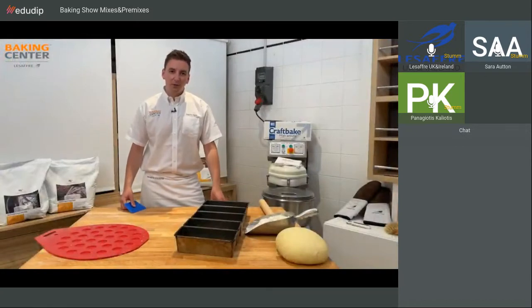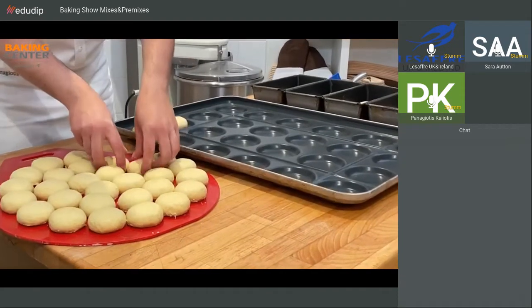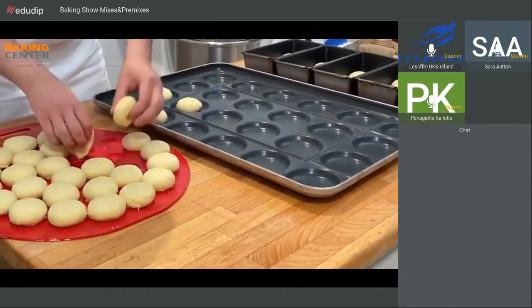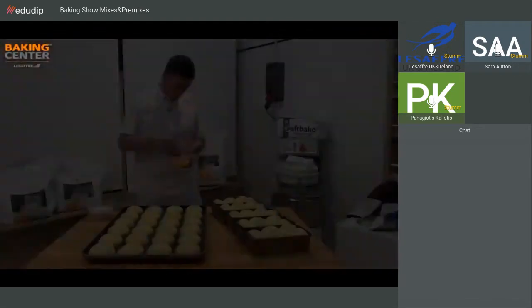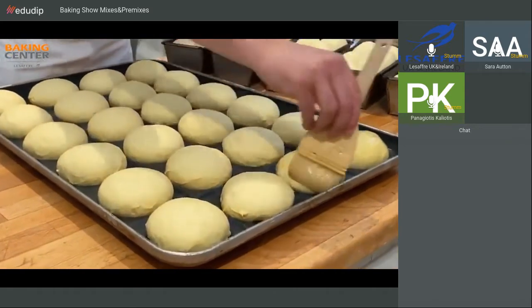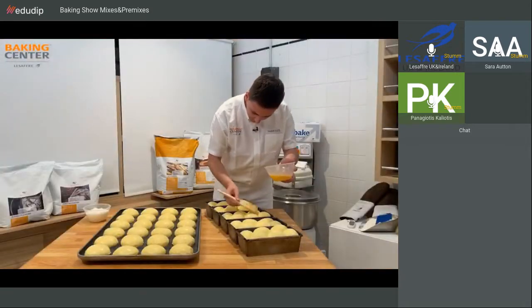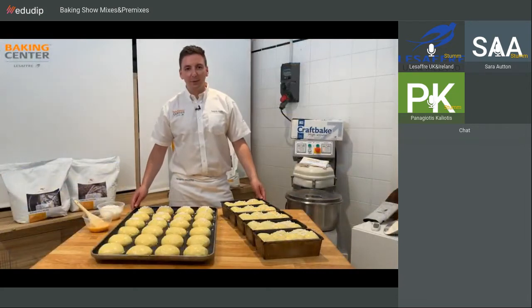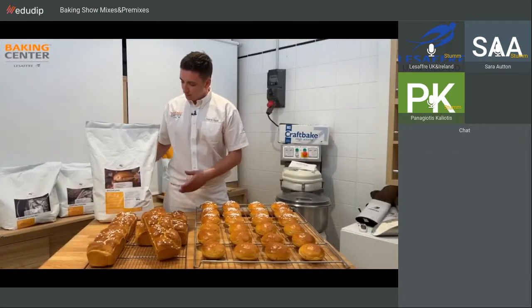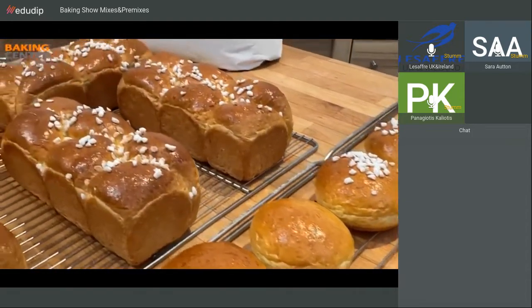With the remaining dough we will make some buns. Now we proof them for one hour. After one hour of proofing we apply egg wash and topping sugar. We bake the products for about 15 to 20 minutes at 190 degrees. Using the brioche mix we made some buns with 70 grams of dough and some brioche in tins with 420 grams of dough.